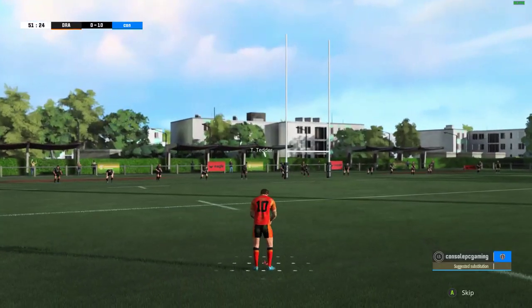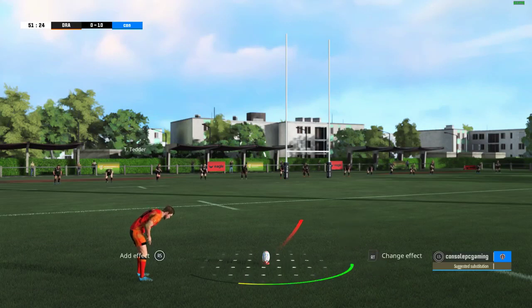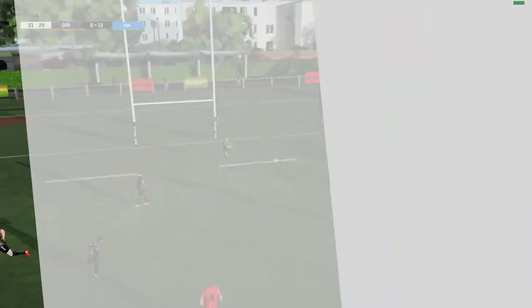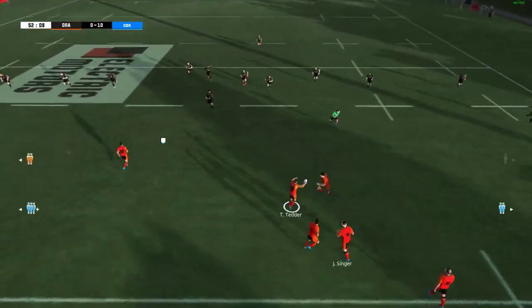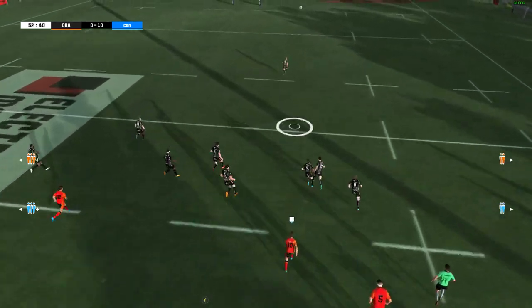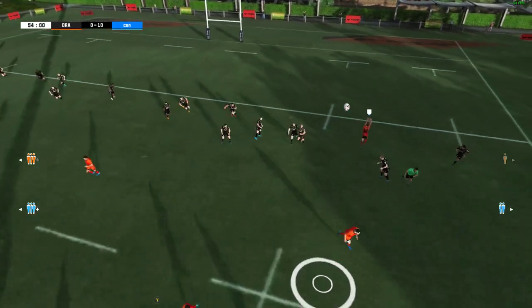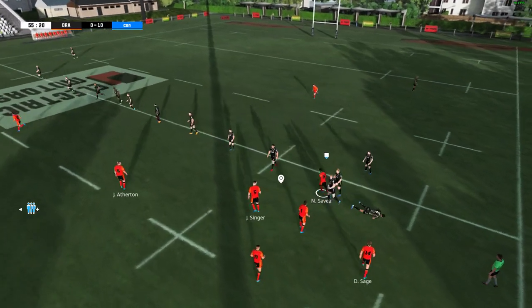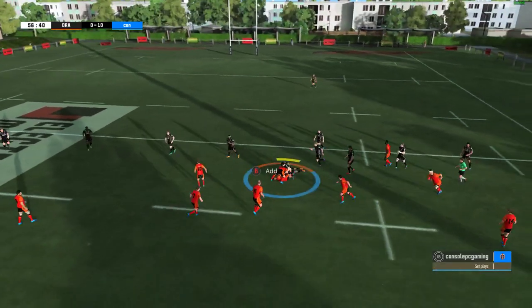Let's see about the conversion now. That is well short. Great catch — that was not easy. Well taken. He's stiff-armed. It's a ruck. That could have gone better. Well, they tried it but it just didn't come off.